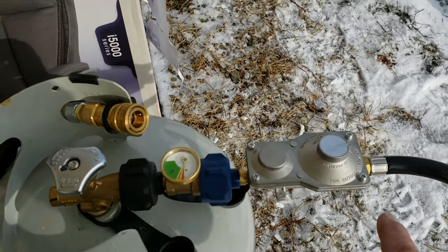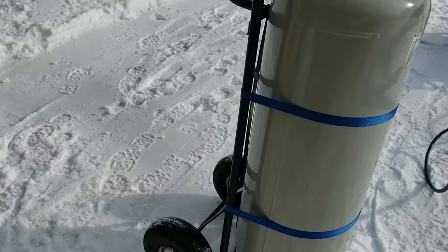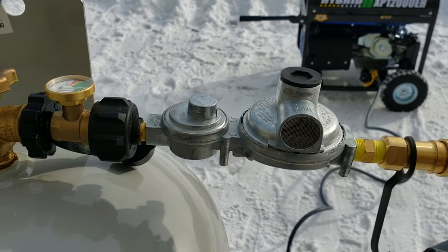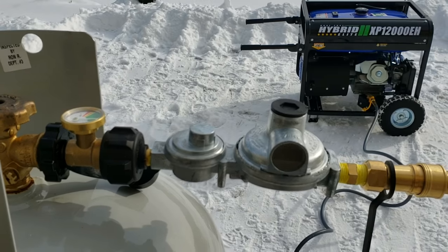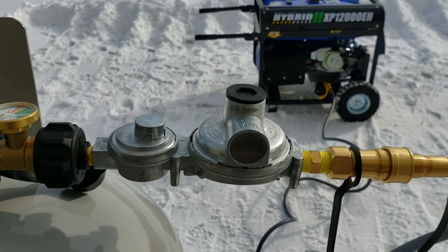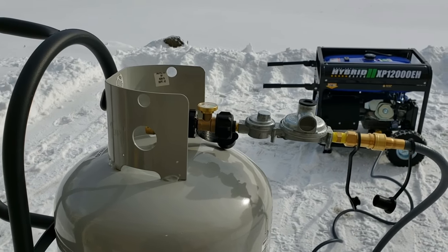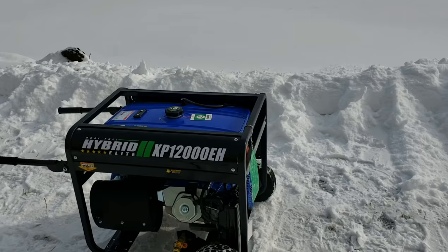I basically had to use this included regulator to size up for the external one. This is what's called a two-stage regulator — you have first and second stage. Before all this I knew nothing about propane in detail, other than hooking up a gas grill, so I learned quite a bit about the industry as well. Anyway, let's give this a test — this is the first time I'm actually turning it on.